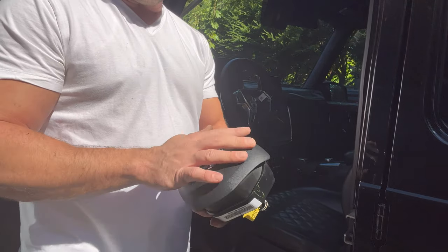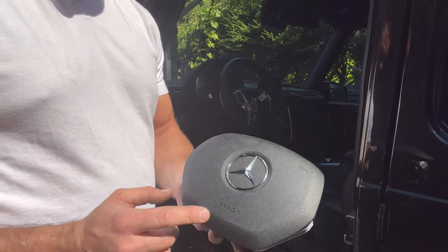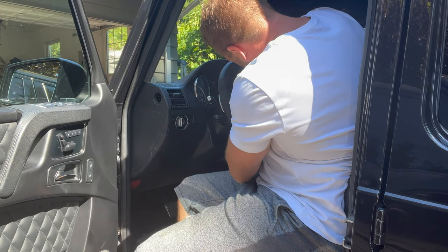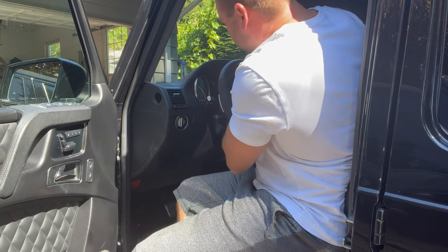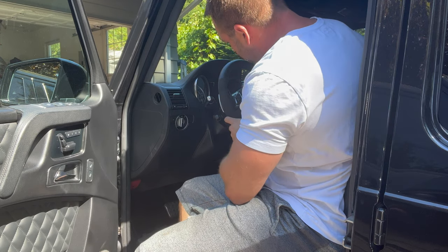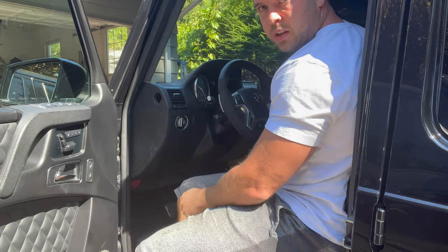Now we've got the new airbag here — the one that's in a little better shape. The star is not all screwed up on it. So we'll plug it in. The airbag won't explode — we're good. And now it should just clip into those same holes. There we go, it's in.